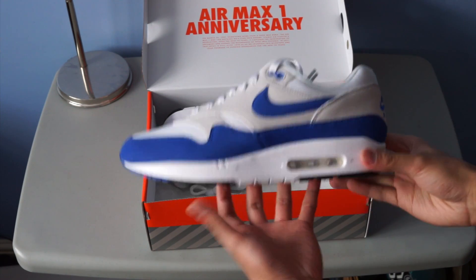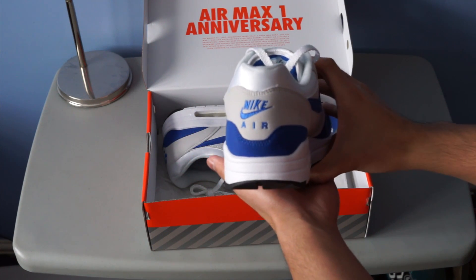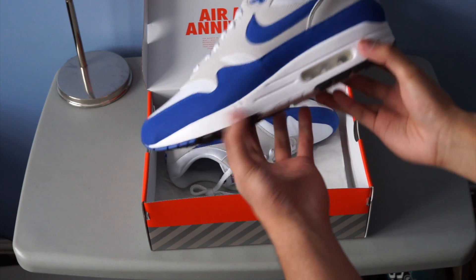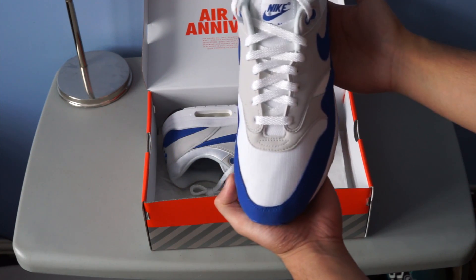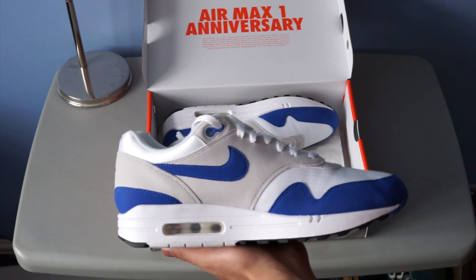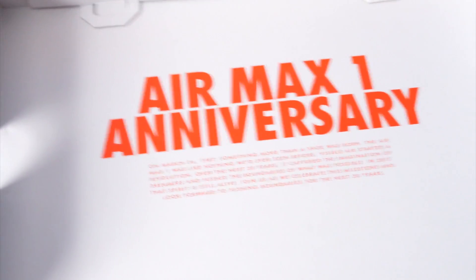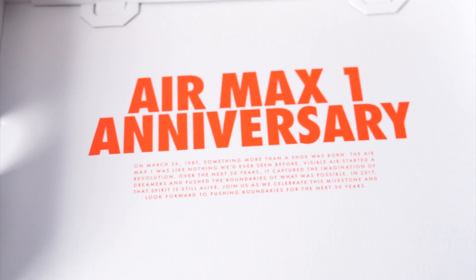Immediately you can tell the most important thing about the shoe is the beautiful shape. They've got a nice Nike Air on the back, and with this shoe it was really mostly about the detailing — everything down from the stitching to what was included in the box was amazing.